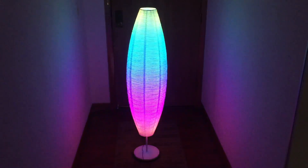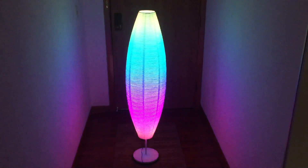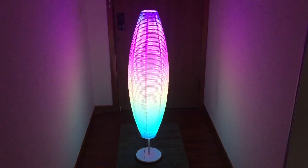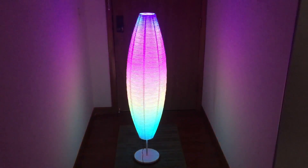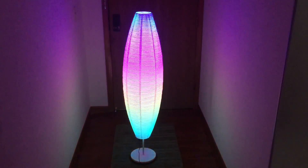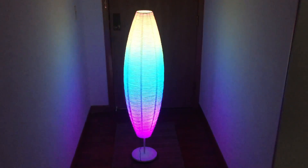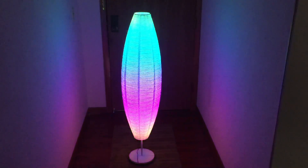Ikea lamp: 25 bucks. RGB strip: like 25 bucks for 5 meters, and I used 2 meters, so that's 10 bucks. Wall wart: one dollar from the thrift store. And that Arduino Nano microcontroller was about 5 bucks. So you can do the math on that — I don't feel like doing that math right now.